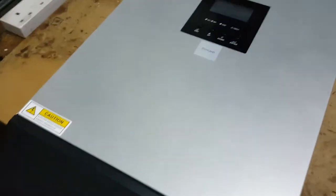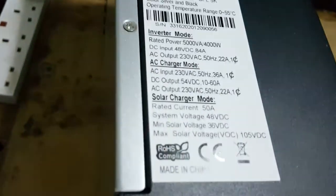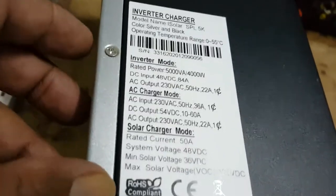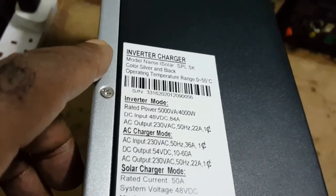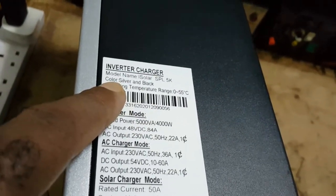This is the top of the inverter. This is the side. It's an Isola SPL5K, color silver, operating temperature 0 to 55 degrees.